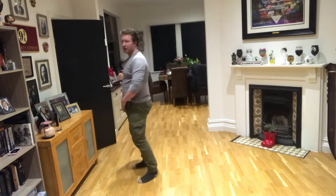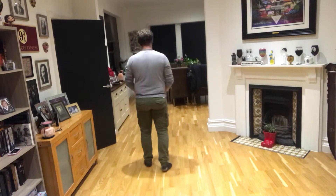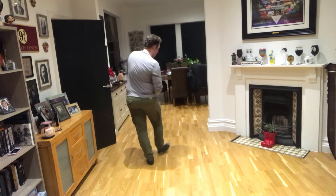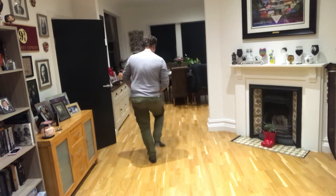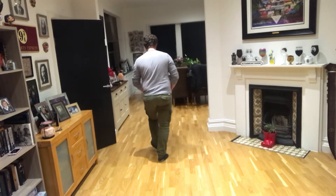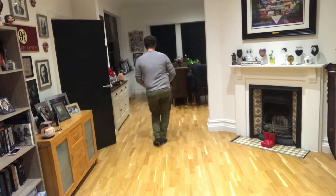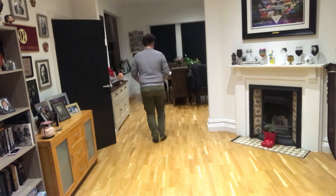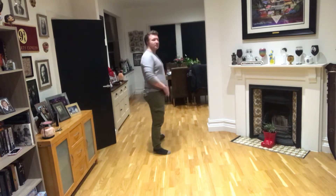That's the first part done — there's only one more eight to go. So let's do that again from the top, ready, go: one, two, three, four, five, six, seven, eight, one, two, three, four, five, and six, and seven, eight. Okay? That's the first part done.